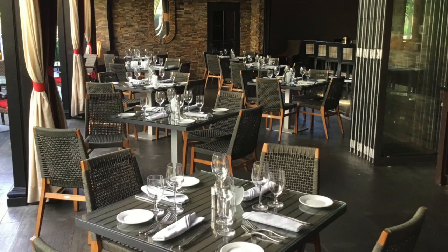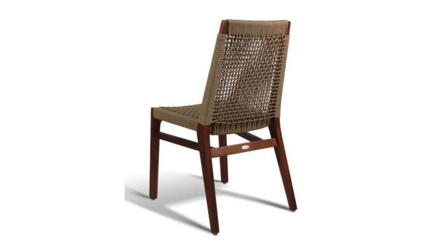The Gar Products Lure Side Chair is a very popular outdoor seat that is beautiful, elegant, and incredibly comfortable. The only thing better than looking at the Lure Chair is actually sitting in it.